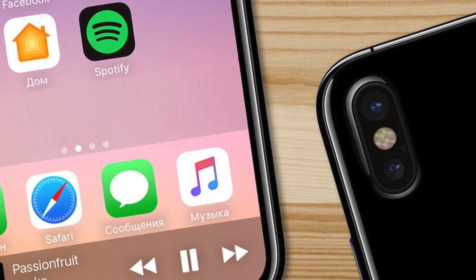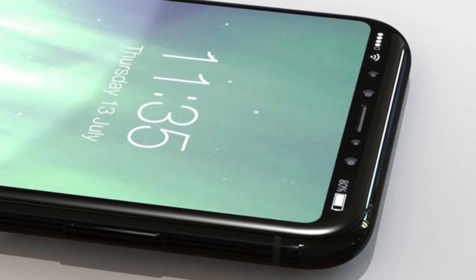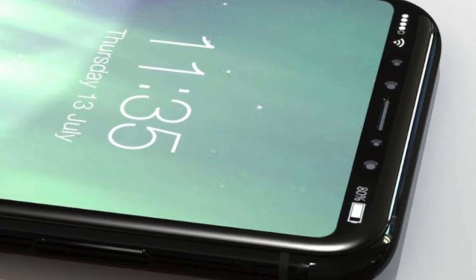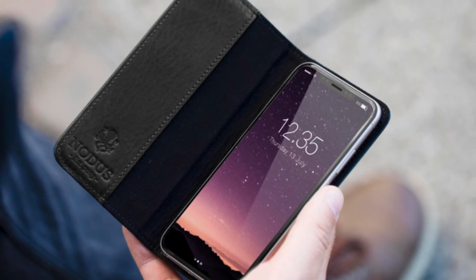Hey guys, it's time to take a look at the latest and the hottest iPhone 8 leaks. Previously, we saw these confirmed renders from Forbes.com who got their information from Nodos, a casemaker for iPhone 8.